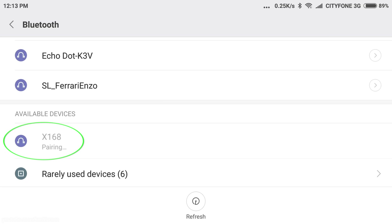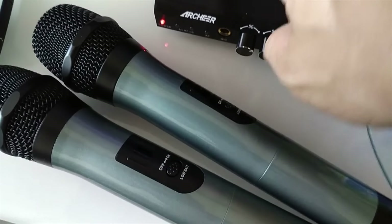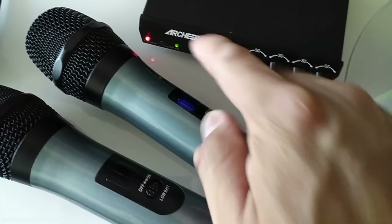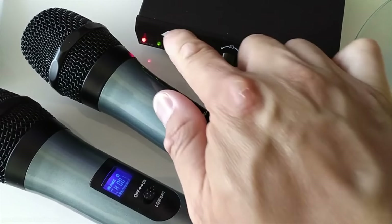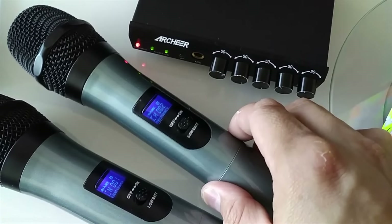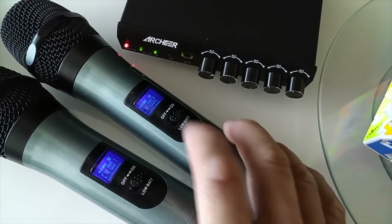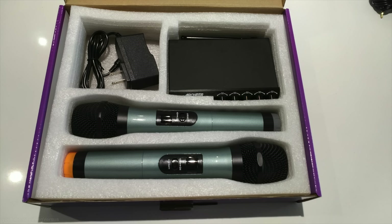Not only can you input audio from your television, but you can also pair your smartphone or tablet to the microphone receiver and send music to it without even needing a television. This system uses two VHF wireless microphones, and when you turn them on they will automatically pair up with the receiver — you can see by the lights turning on that they are connected. There is an additional microphone port in the front where you can add another wired microphone if you want.